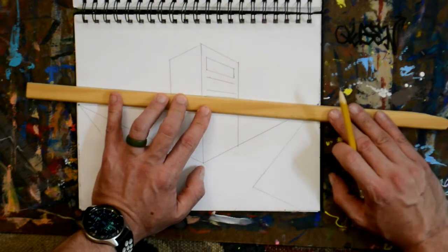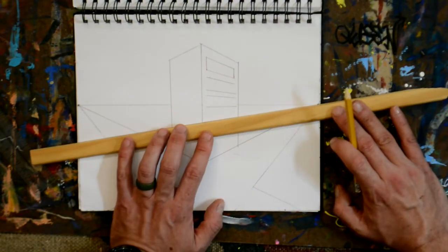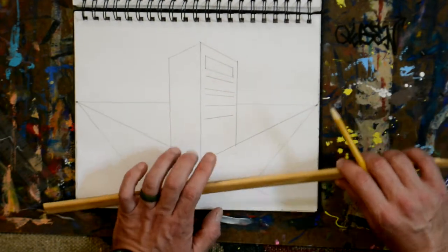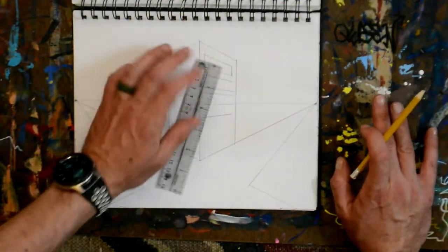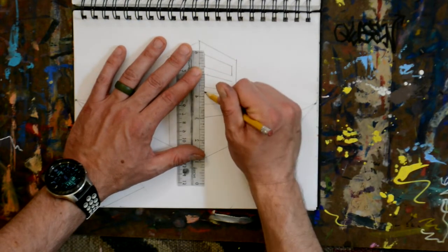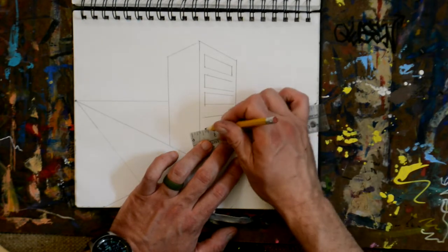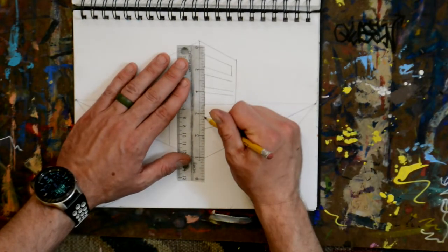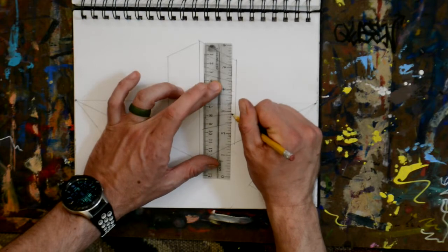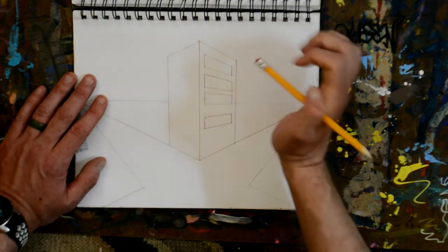I'm going to continue making windows going down. As I go down, you can see that the tops and bottoms of my windows are starting to angle down. I'm going to leave it at that for now, then go in and make the sides of the windows — we want them to be parallel with the side of the building. I'm lining it up with my first window so they're all even. There we go — I have some windows. I left quite a big space in between those windows, but you get the idea.